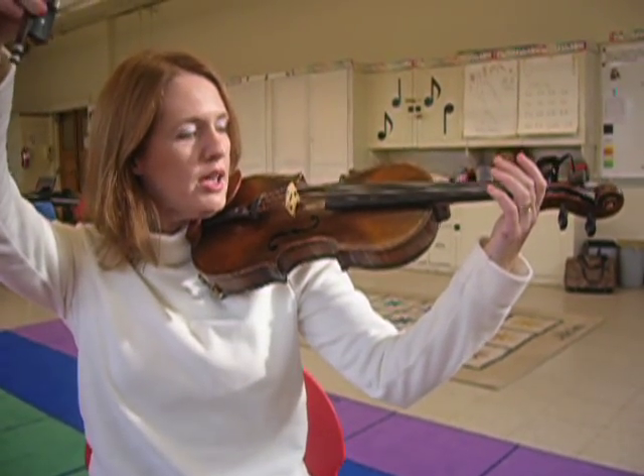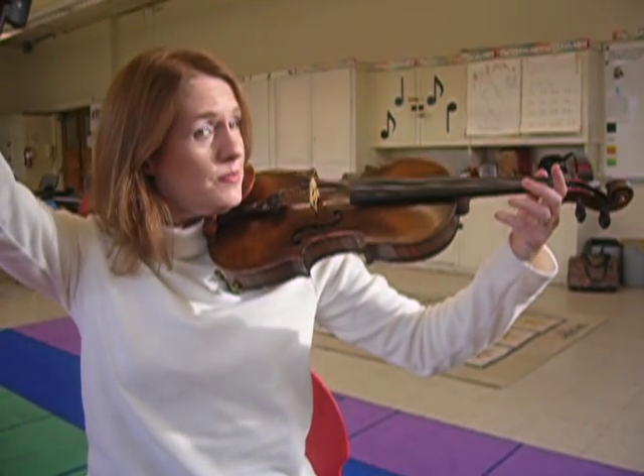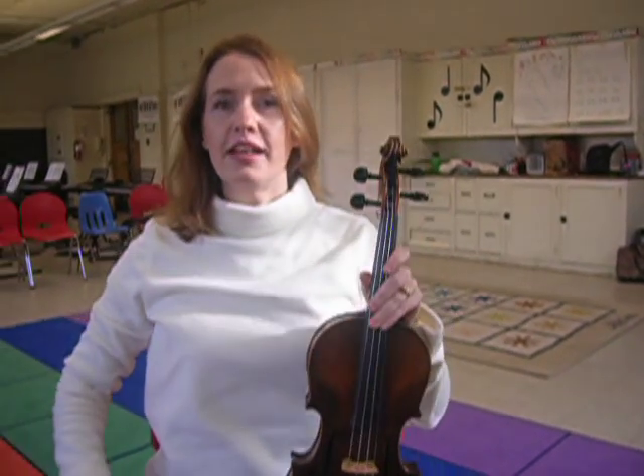Lift your bow and with your pinky, pink. And that's the bunny song.